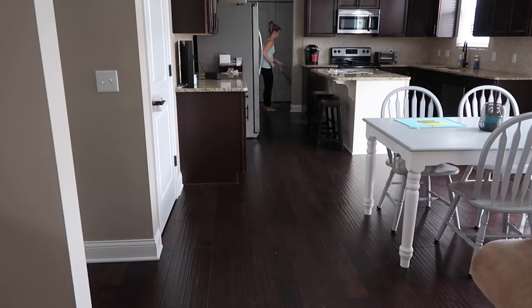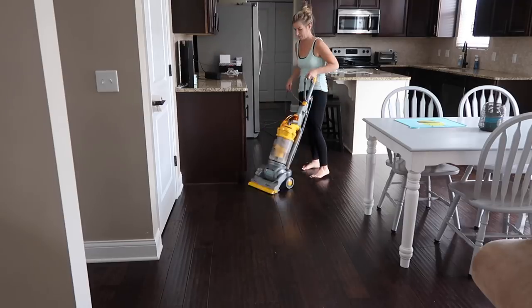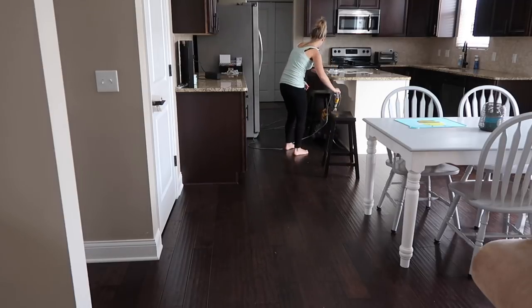Before I mopped, I had to vacuum. I use my Dyson vacuum, which I love — they don't make this model anymore, but it does a very very good job and gets up all of the dog and cat hair and dirt that we have on our floor.